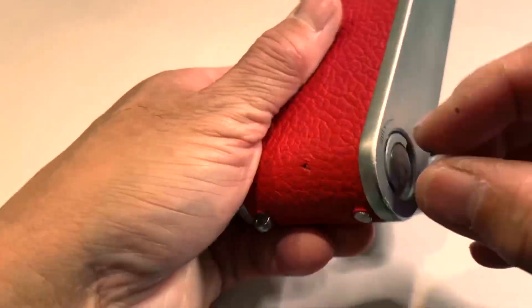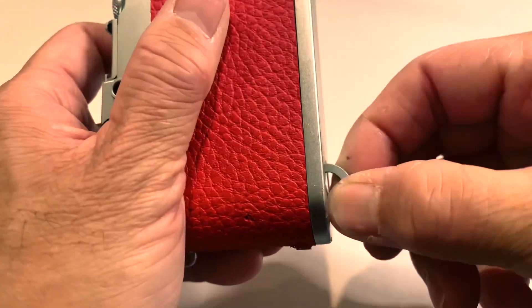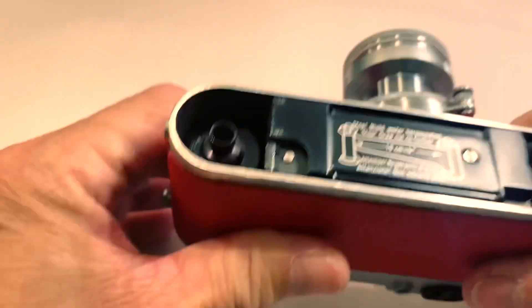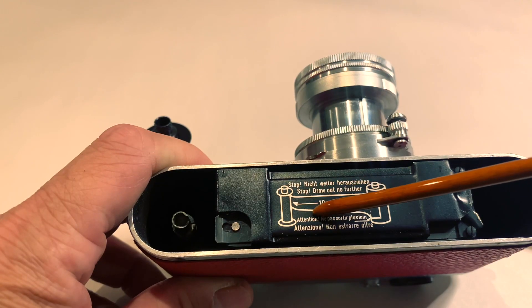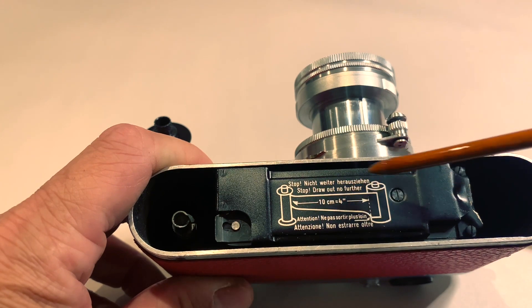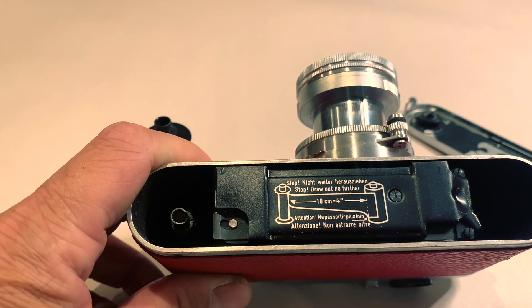In order to load the film, remove the base plate and take out the spool. In order to load the film properly, you need to cut the film lead so that this distance is about 4 inches from here to here. It takes a little while to master how to load the film — just be patient.